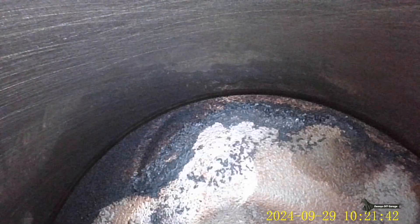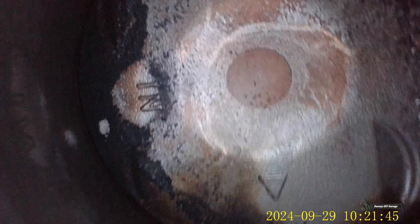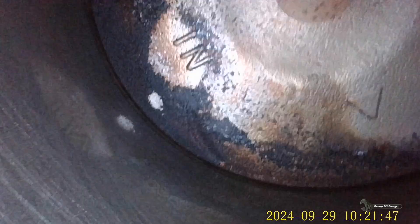That looks pretty good. Let's see if I can get a better view of the whole thing. Looks good — no pitting, and very little carbon there. There's not a lot of carbon on there for something with this amount of miles.